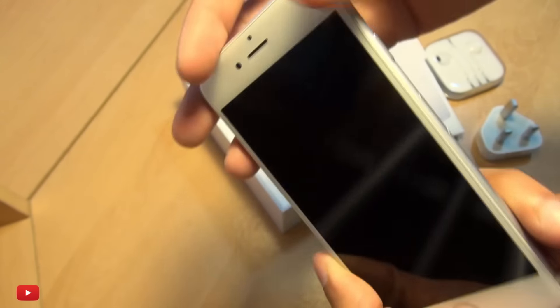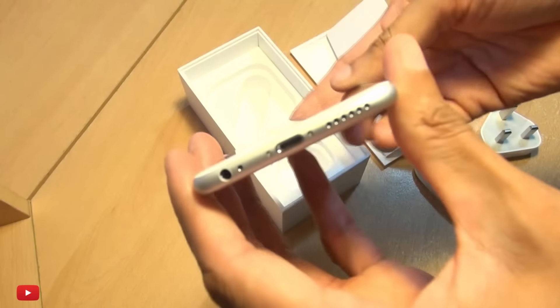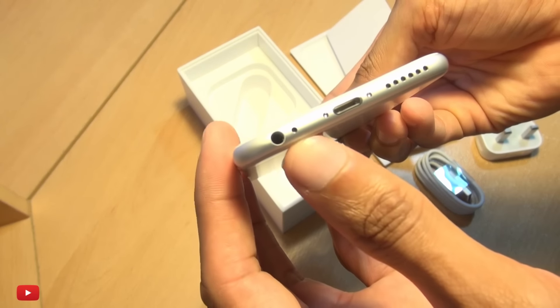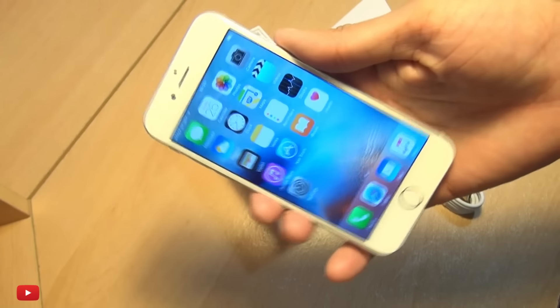Volume up and down buttons, and along the other side power button and nano SIM card tray. Along the top it's completely clean, and at the bottom you've got the 3.5mm audio jack, a microphone, lightning connector, and speaker along the right-hand side. The screen looks very, very nice indeed.